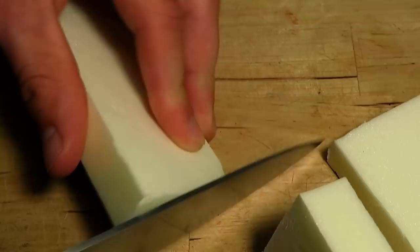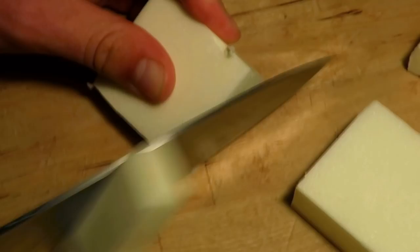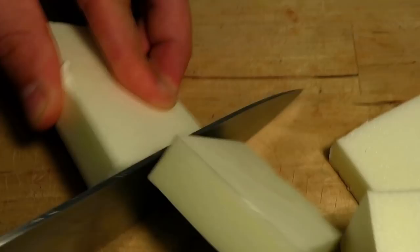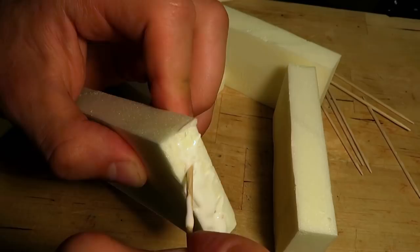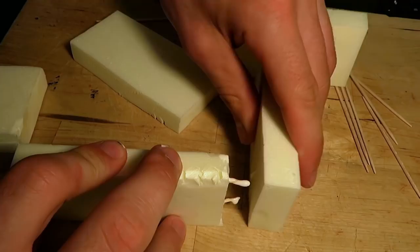I will not get that accurate cuts with the way I'm doing this, but I don't take myself too seriously. It's time to glue the pieces together. I used PVA glue and cocktail sticks to easily attach the foam pieces. To save some time, you could definitely use a hot glue gun as well.